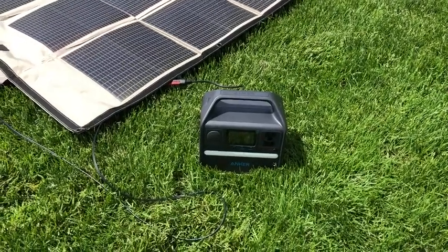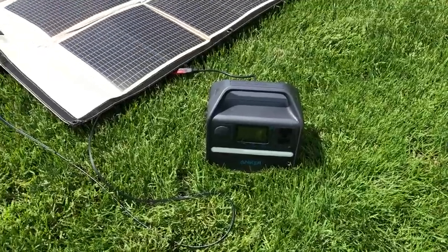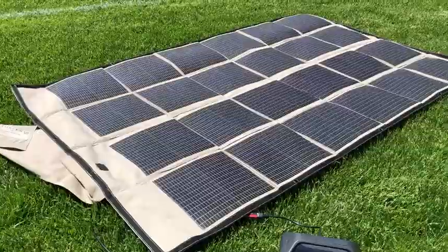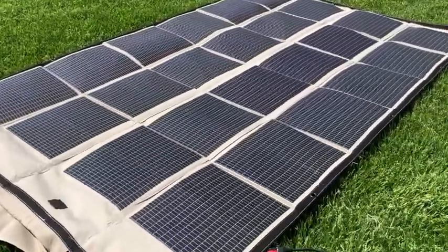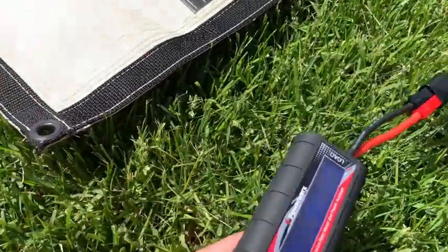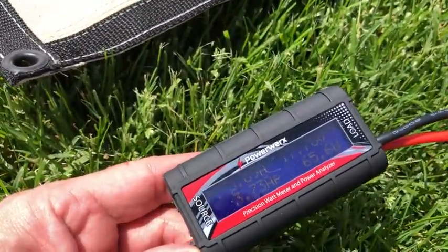This is the Anker 521 — this is a replacement unit. I got the first one, had some charging issues. This one's worked great. I'm utilizing it with a 120-watt Power Film solar panel. I believe it can only take advantage of 60 watts. This inline meter here is a little easier to read with the camera.